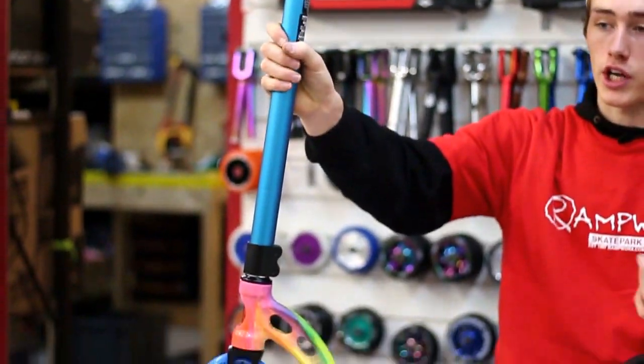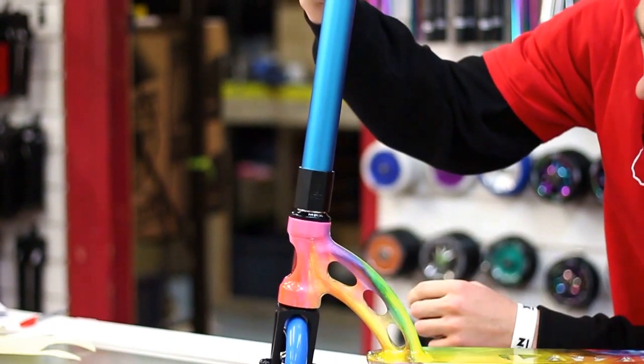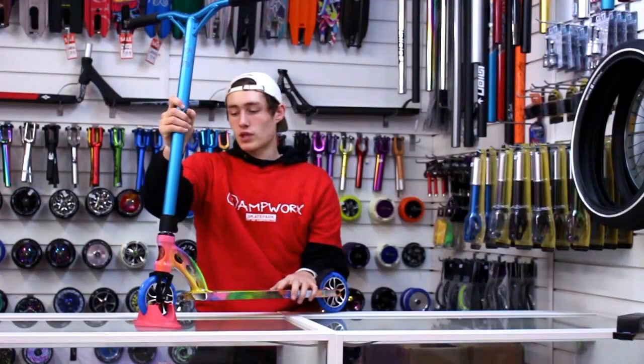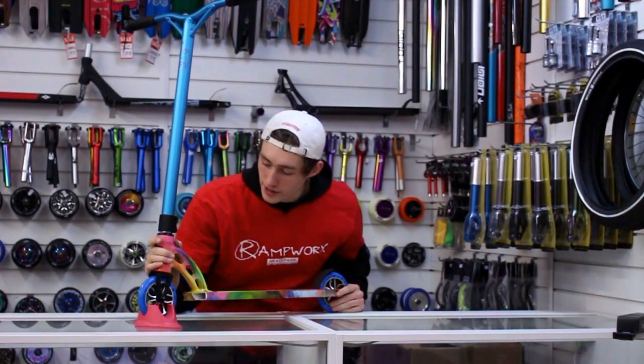The clamp is just an Xtreme double clamp anodised black — it's got that really nice finish with the cut out on the front there. Down to the headset, we've just got the MFX sealed headset as usual, and obviously it's integrated.